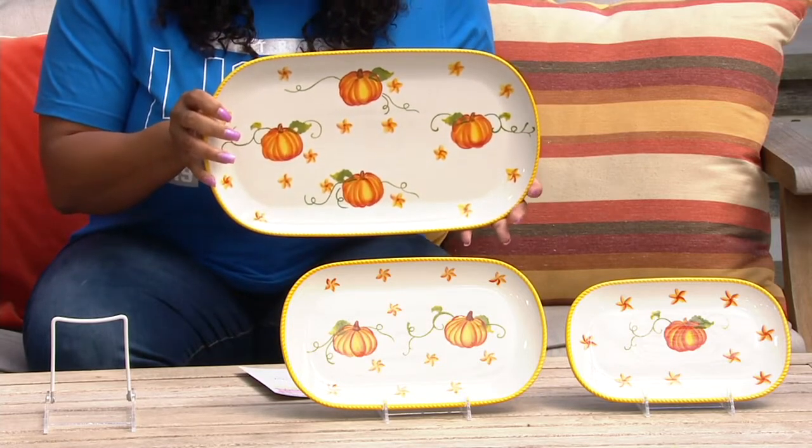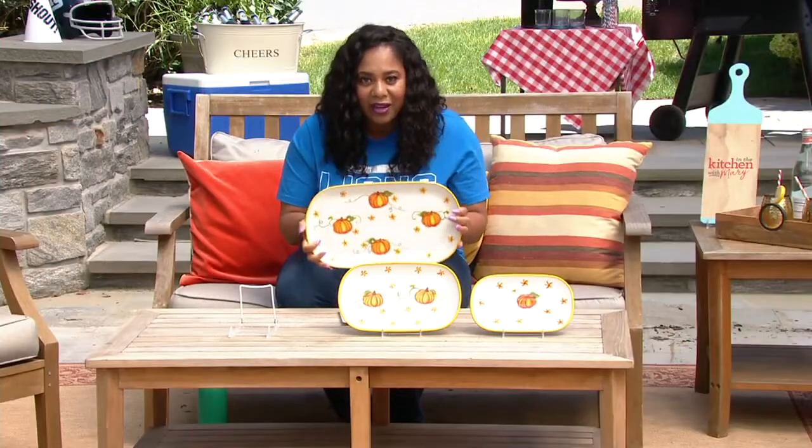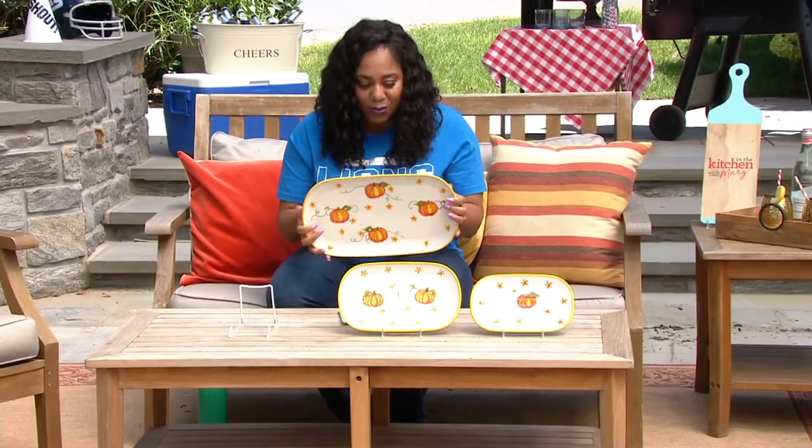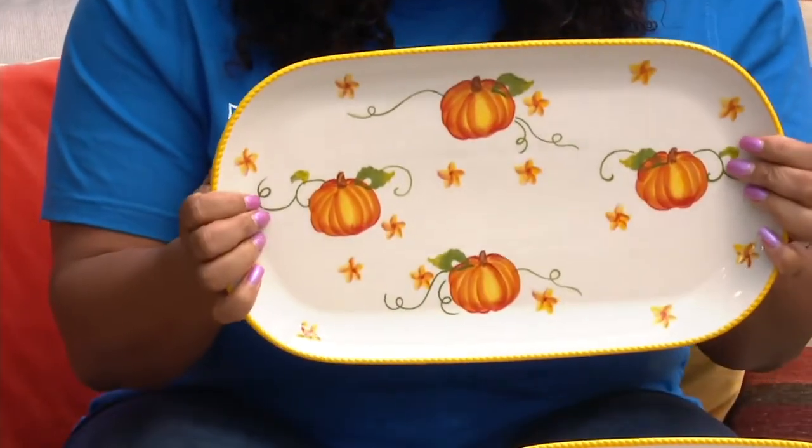And those pumpkins on it — it's ceramic. This goes in the oven, the dishwasher, the microwave, the freezer — safe because it is ceramic. Don't forget that.